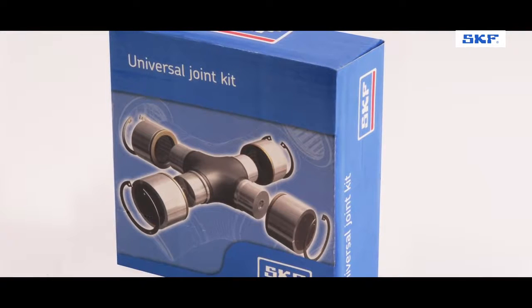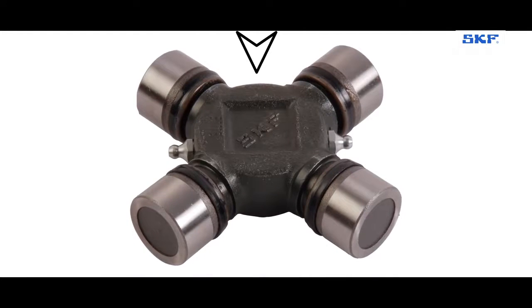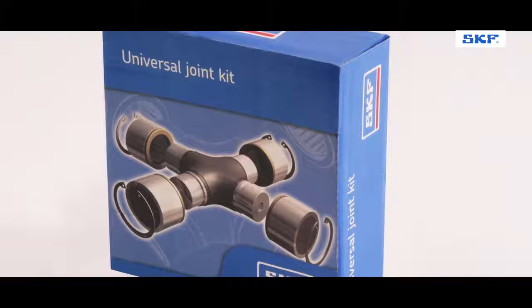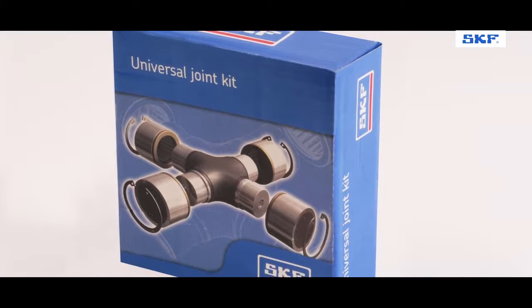Let's demonstrate the fitment of the UJ Cross kit. SKF UJ kits include the UJ body, bearing cup, appropriate circlips, and grease nipple. The SKF UJ kit helps you reduce unplanned maintenance.